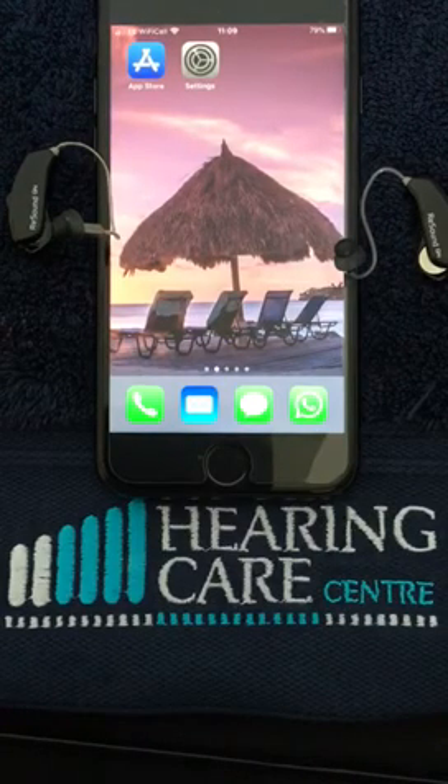Hello. This short video is to demonstrate how to download the ReSound app onto your mobile phone or your tablet.